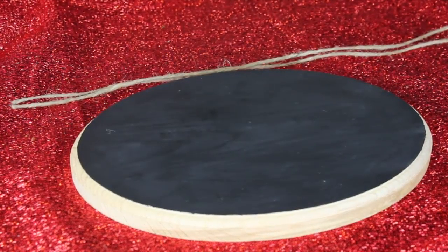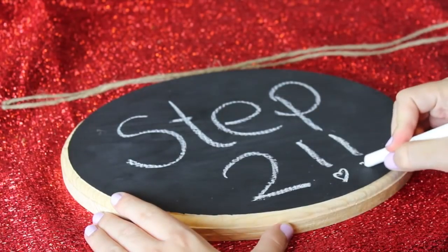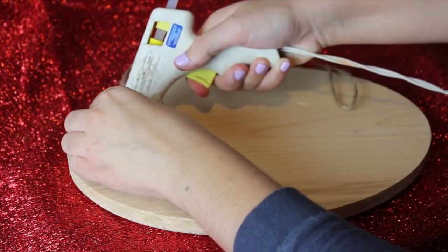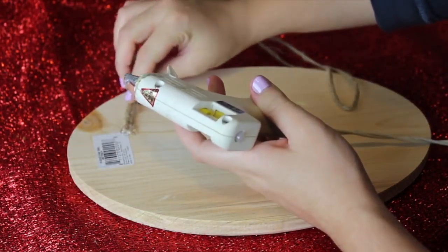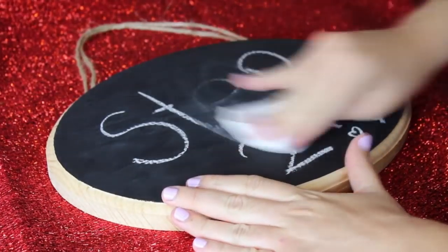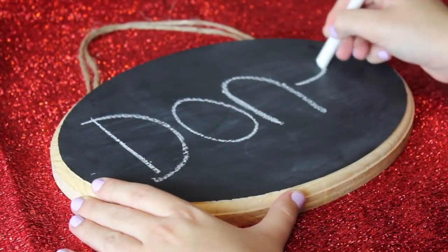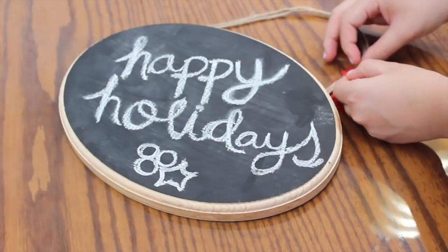Once your second coat of paint is completely dry, move on to the second step: attach your twine or string to hang your little chalkboard with. Turn it around, cut off approximately 24-inch string pieces, make a double little handle just in case, and glue it to the back of your board with a hot glue gun. Once your glue is cool, turn your chalkboard around and write any type of message that you want. This is a really cute Christmas gift because you can totally personalize it and it's a fun and practical gift to have around.